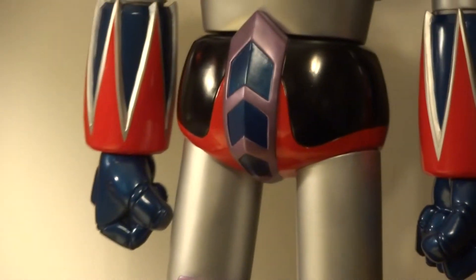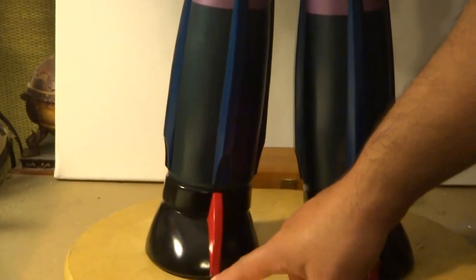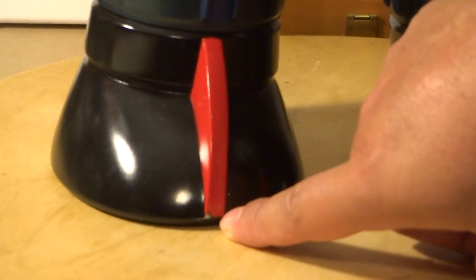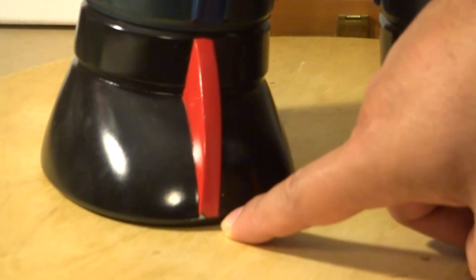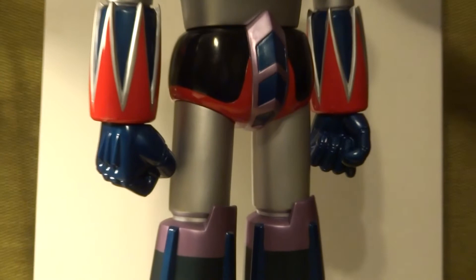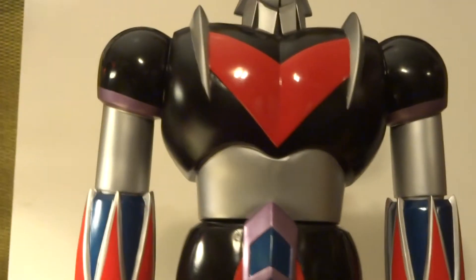Unfortunately, mine had a slight paint flaw right here. However, I will be color correcting that with red paint, as here at Kit Couple Review we have tons and tons of paint, as you know from watching our model reviews. This is a fantastic figure — I'm very happy to finally get it for my giant robot collection.